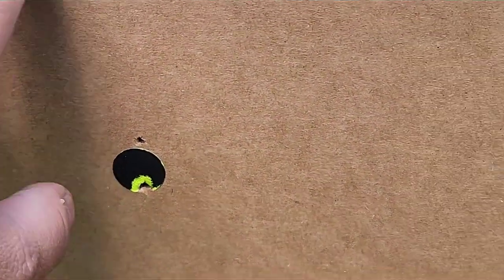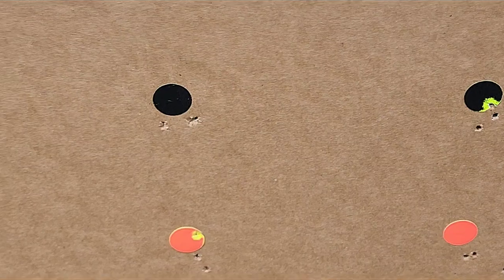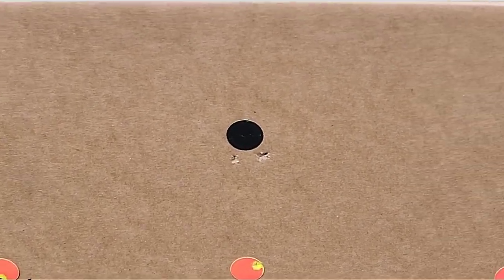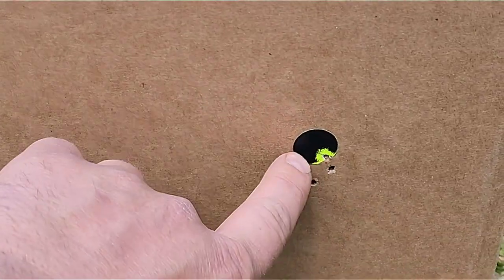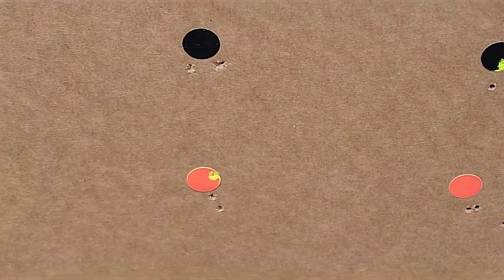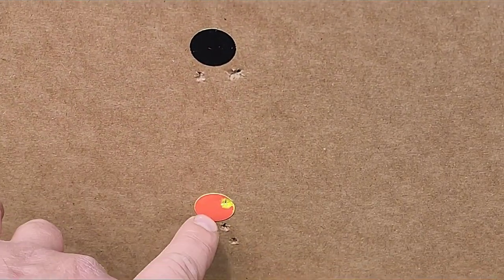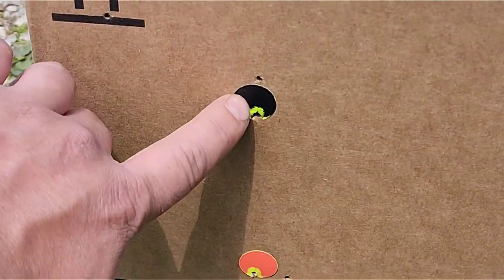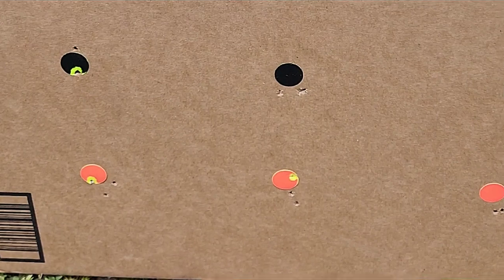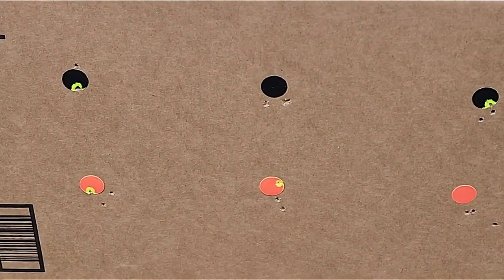It's got two in the same hole with the BB there. There's the Crosman pellets — looks like two in the same hole again. And then there's those other pellets. It looks like the accuracy is actually slightly improved. This one has that flyer which could have been a defective pellet — they're lead, they're soft, could have gotten squished. This group's a little tighter than the six-pump group, and this group's also a little tighter. So thankfully it actually seems more accurate with a full 10 pumps than a lesser amount of power.